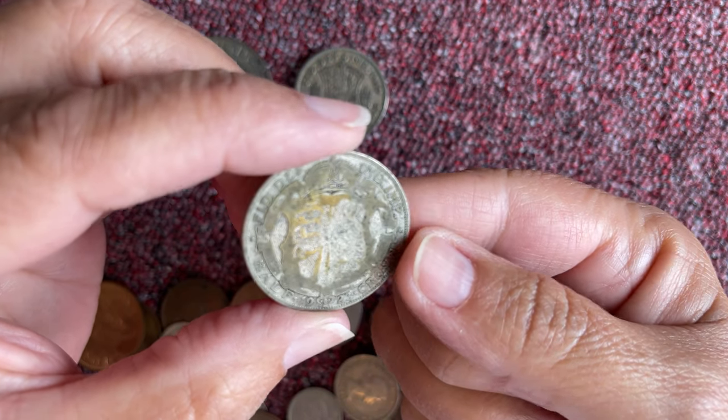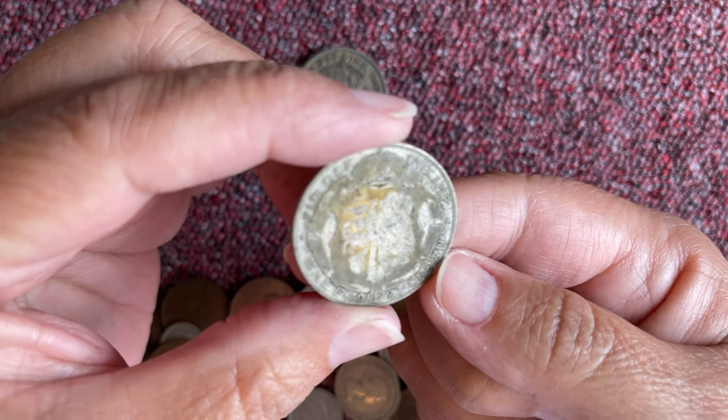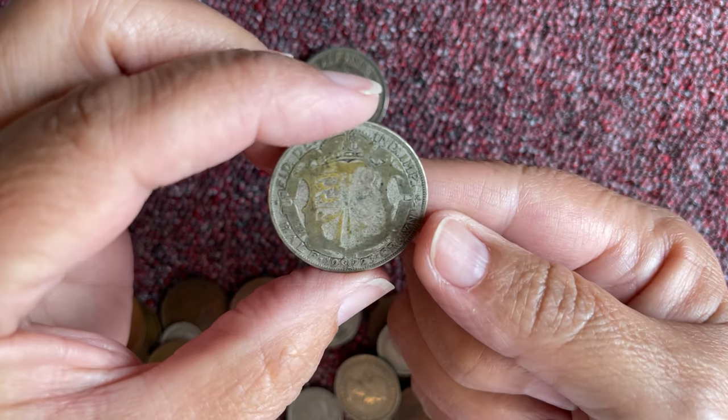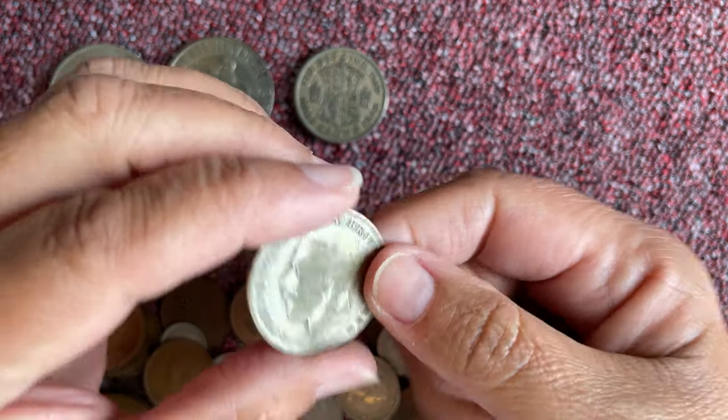What's happened to this one? It looks like it's been stuck on something — definitely been beasted, look at that. Never mind, it's still half a crown.